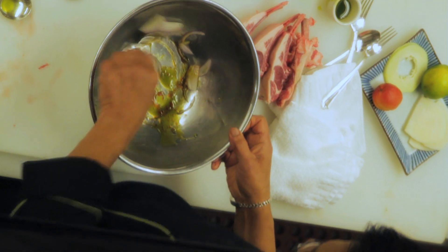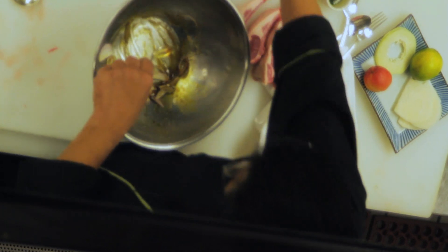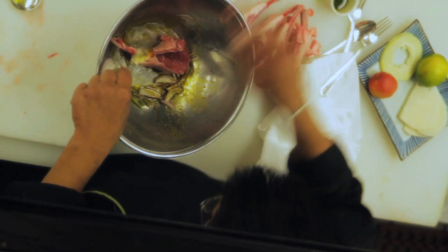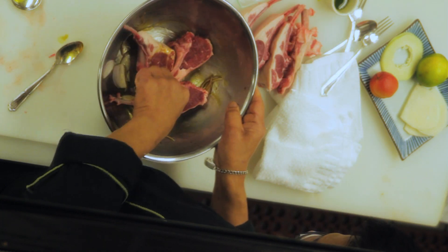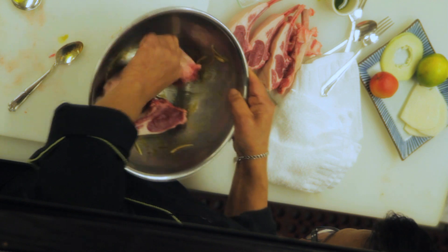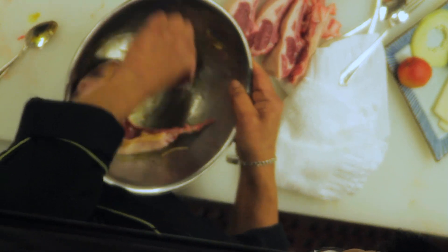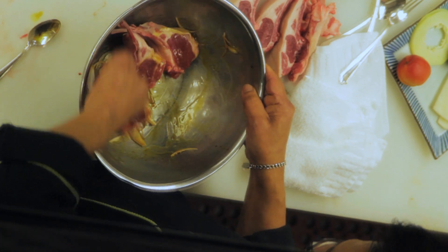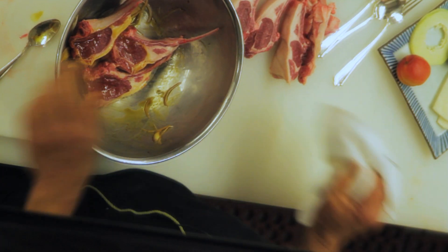I'm going to mix it up well, then put the lamb chop in and mix it very well. We're going to cover this with wrap and refrigerate for 45 minutes.